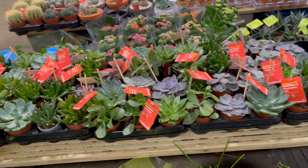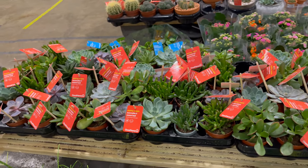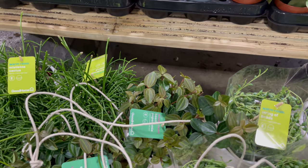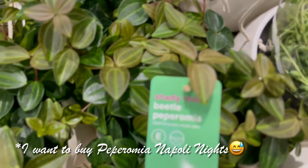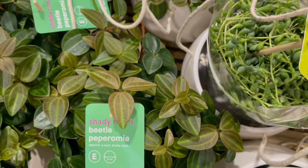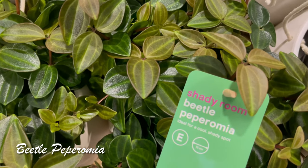And looking at the other succulents, I hope I can find the Peperomia. Yeah, this is what I wanted to buy — the Peperomia. I think it's Nightstar, the one with the silvery leaves.